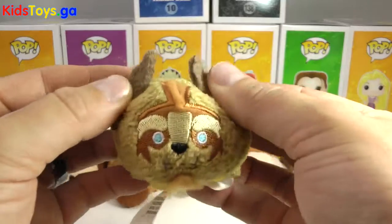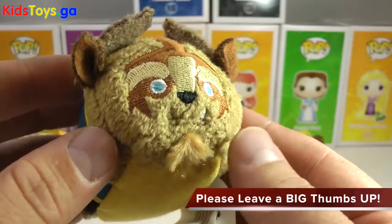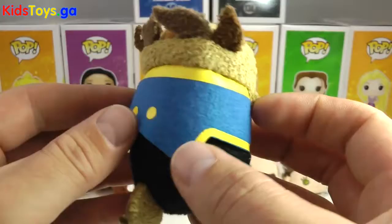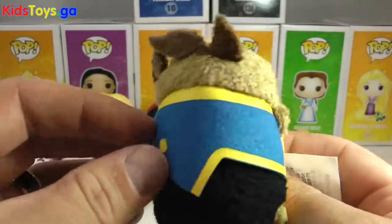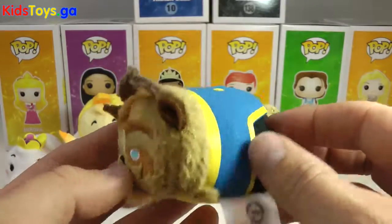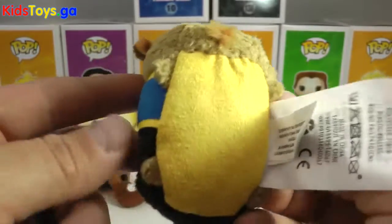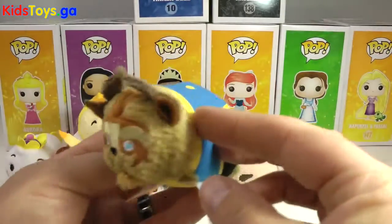Let's get to the Beast — one of my favorite Tsum Tsums in the set. He's all stitched with such cool details around his face. He's got a little tuft of fur down here, his horns coming up the top, and his big ears. They nailed his outfit — so well done. He's looking very handsome and debonair, ready to dance with Belle. That's the outfit he's in. There's a very similar tail to Philippe the horse. I'm loving all that stitching around the Beast's head, and there's his nice little tuft, his hands, and his feet. Such a cool Tsum Tsum.